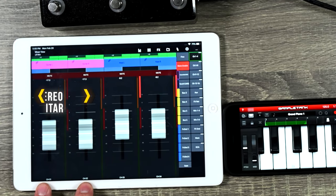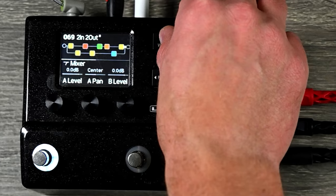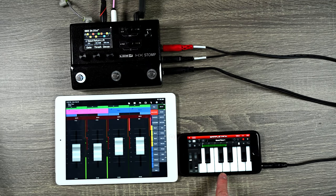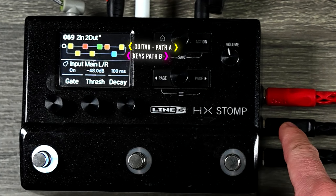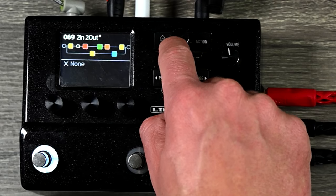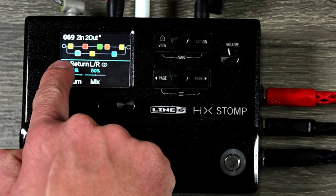I have the guitar going in left and right to input 1 and keys going in left and right to inputs 3 and 4. When I strum the guitars come in correctly, but the keys channel shows nothing. The reason is the input block is currently set to come in on main left and right. If I move it over to return left and right, the keys come in — but they're coming in on the guitar channel, which isn't what I want. I need to add a Send/Return block: scroll down to Send and Return, set it to stereo, set input to return left and right, hit Action, and move it down to Path B.